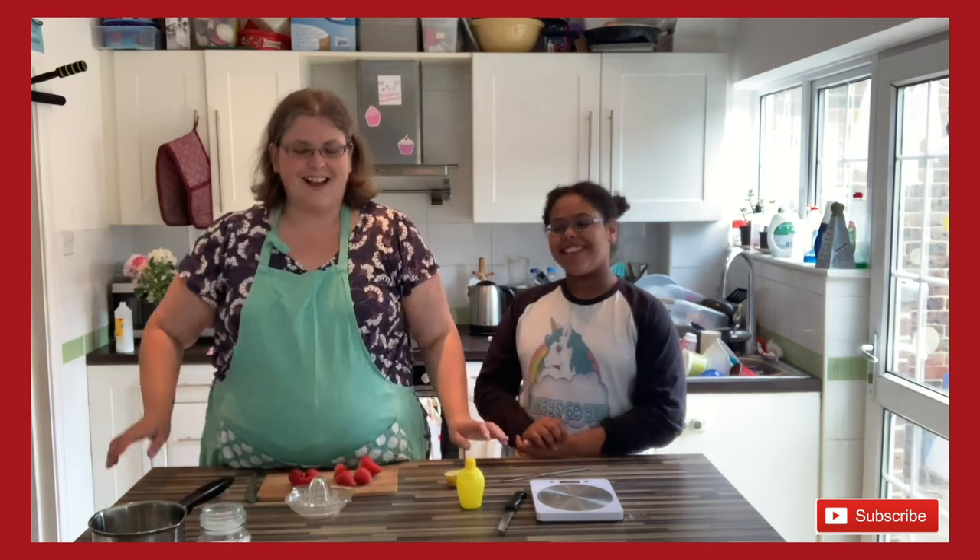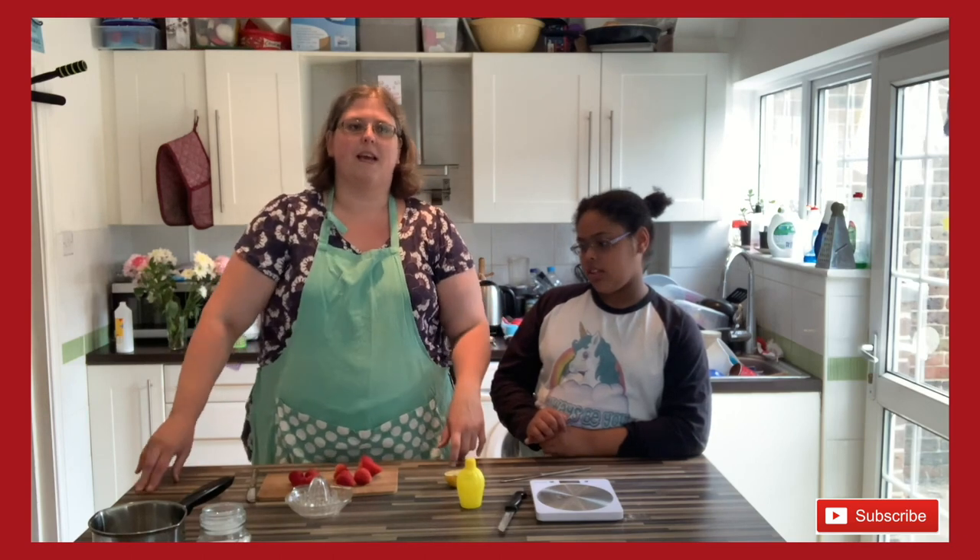Welcome to Cooking with Debs and Sophia! Today we are making a very easy recipe that might have scared you in the past — lots of people get scared by this — but it's really not scary. We are making jam, however we are making jam with a difference.